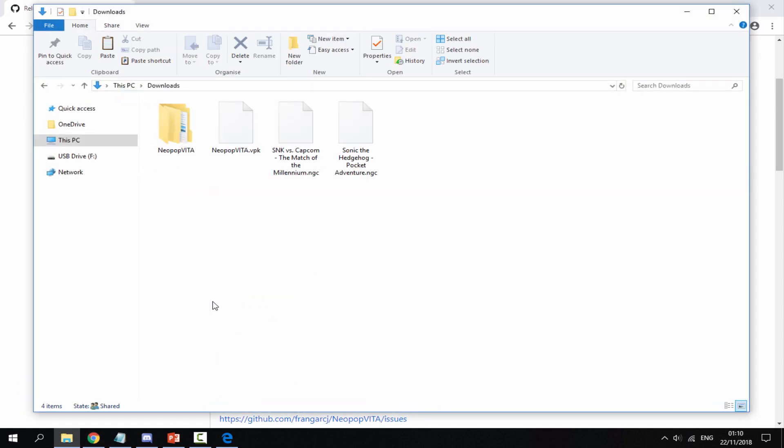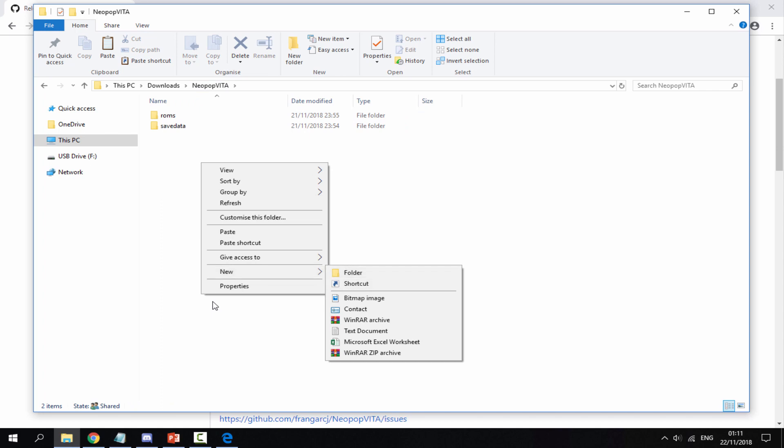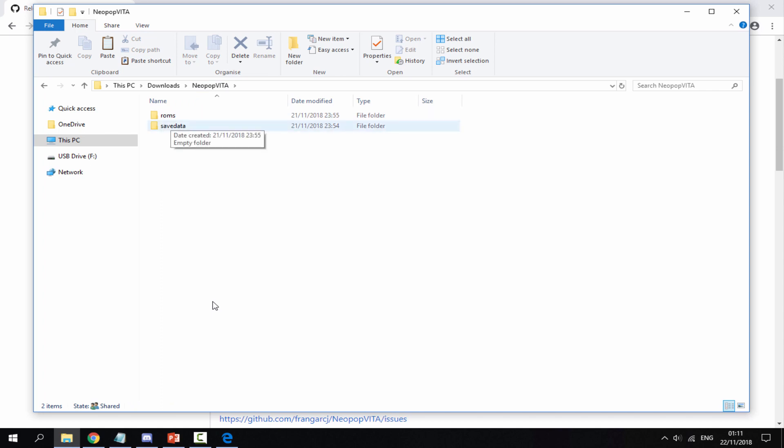Head over to your computer's downloads folder and find the VPK. I've also got my Neo Geo Pocket Color ROMs — SNK vs Capcom and Sonic the Hedgehog Pocket Adventure. Right-click, create a new folder, and call it 'neopop vita' exactly like this. Inside that folder you need to create two more folders: one called 'roms' and the other called 'save data'.